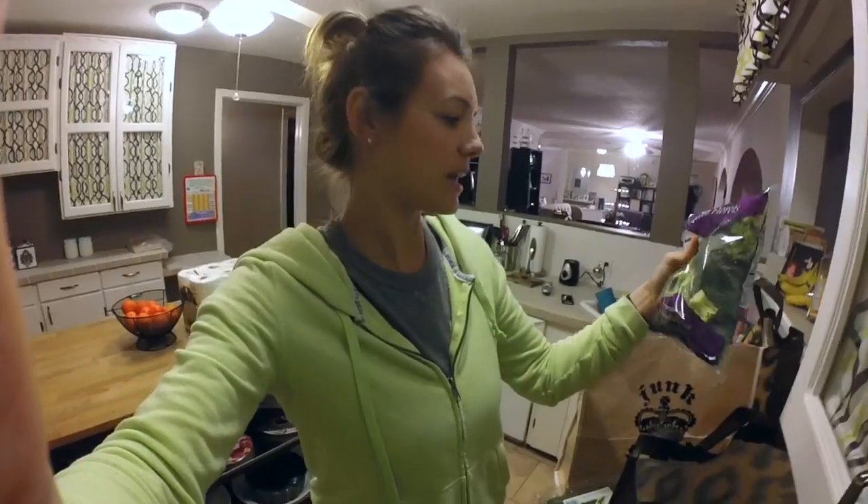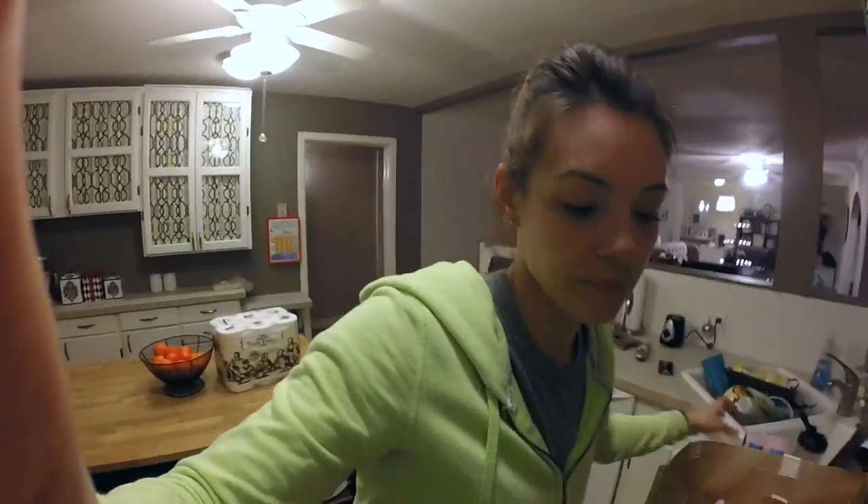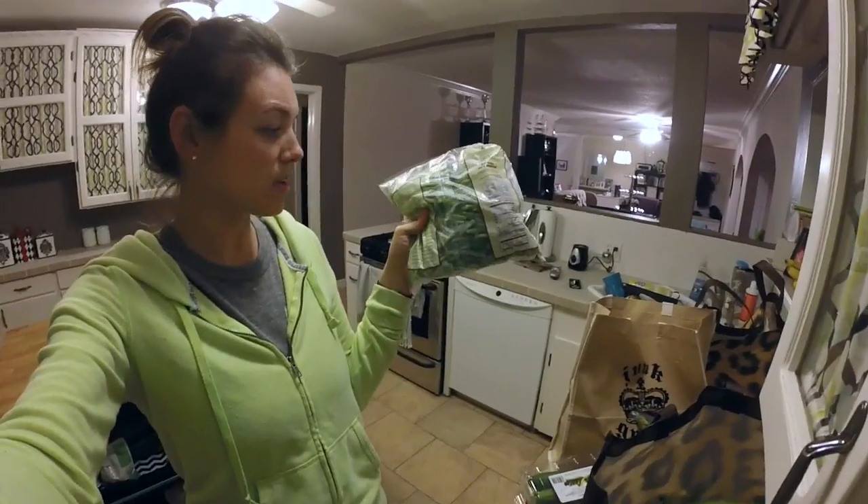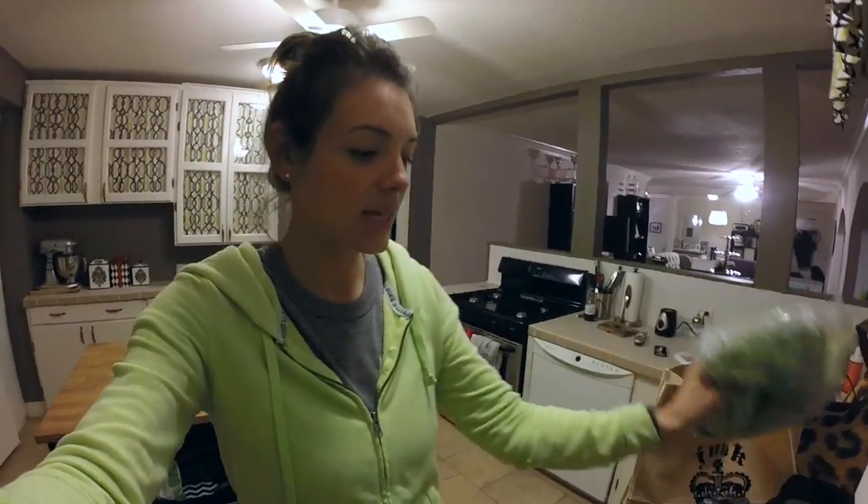I just went ahead and got these broccoli florets for hummus and a healthy snack during the day. I also got a big bag of green beans so I can cook a little bit and put everything in my containers.